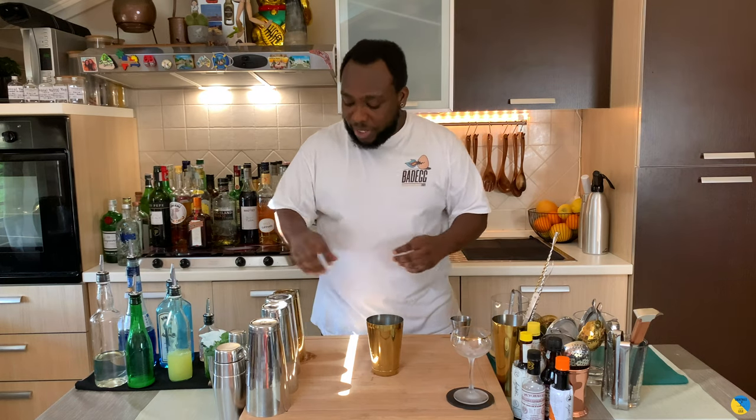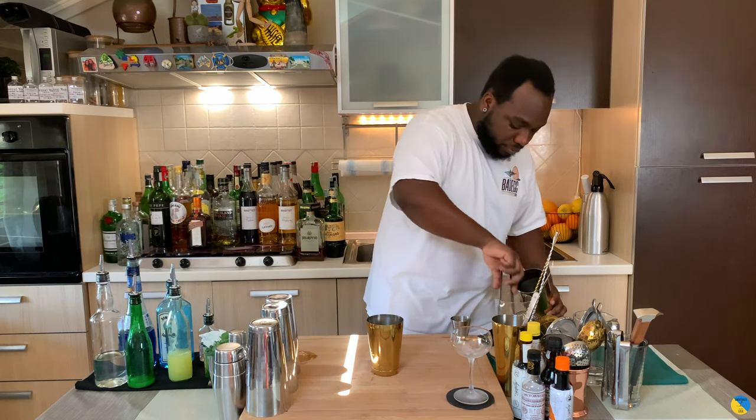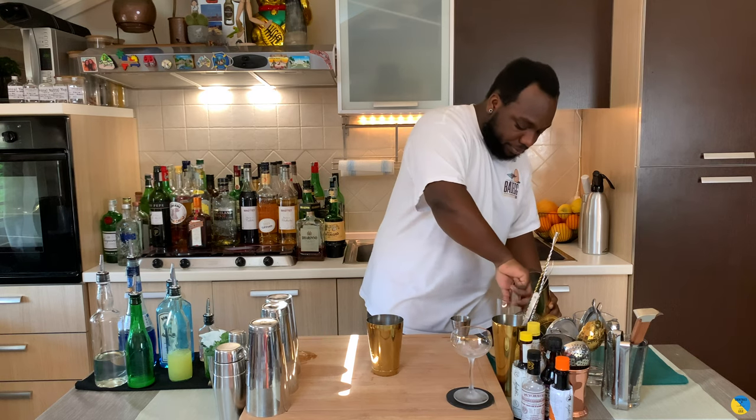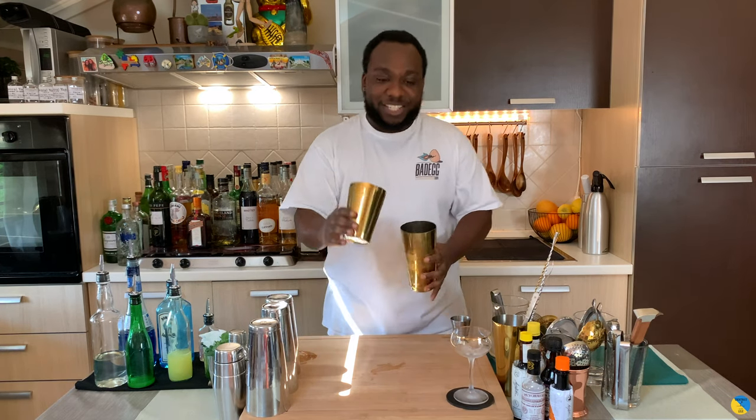Here we go — this is a shake-and-drink. I'm gonna fill the tin full of ice cubes, and for this one I'm gonna go for a hard shake, a round hard shake. Guys, I want to ask you to comment, subscribe, and like my videos — thank you so much! Let's go.